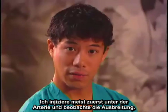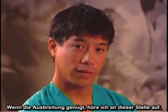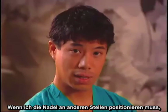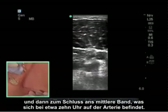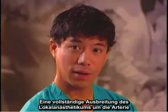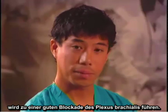Usually I do my first injection below the artery and look at the spread. Some studies have described a single injection below the artery resulting in a complete brachial plexus block. If the spread is adequate, I'll stop there. If I need to reposition the needle, I'll go either to the lateral cord at approximately 3 o'clock and then to the medial cord at about 10 o'clock on the artery. Complete spread of local anesthetic around the artery will result in a good brachial plexus block.